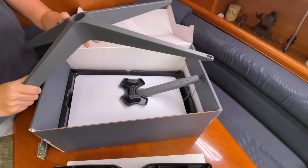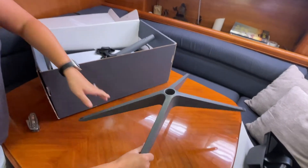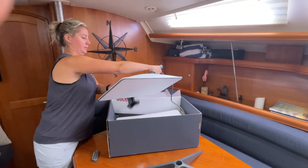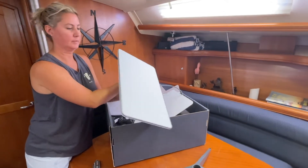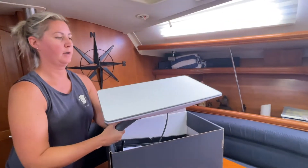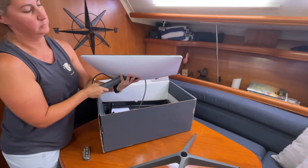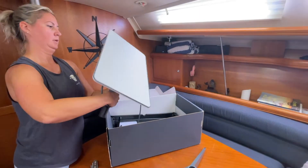So here we are. We've got our stand. We ordered a pole mount, which will be here tomorrow, so for now we will be trying it on the stand. And it looks like this is Dishy McFlatface — it is a flat dish. It's about 10–12 pounds roughly, and the dimensions are like a little less than 2 feet long by about a foot high. It's pretty thin.